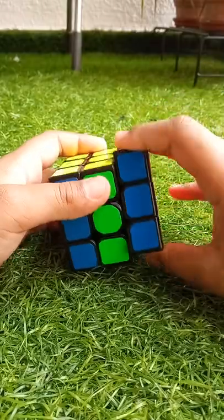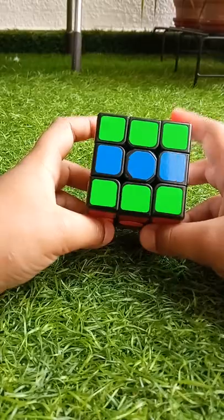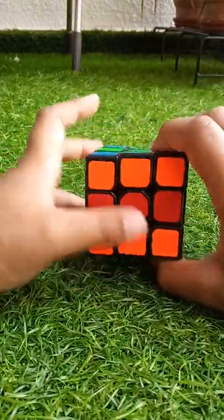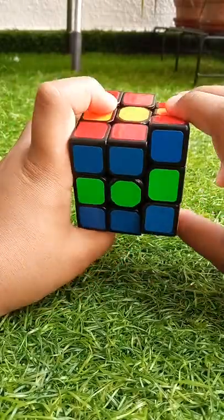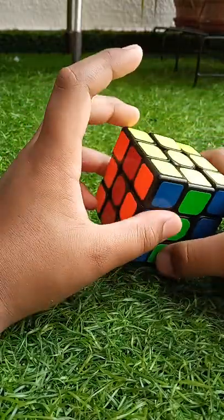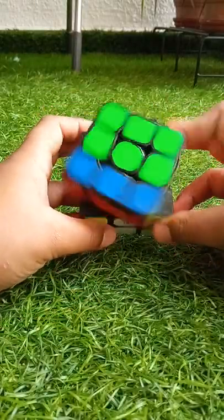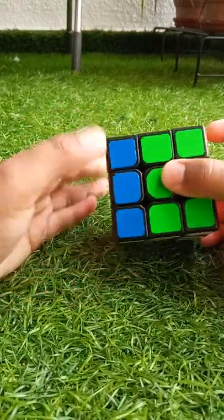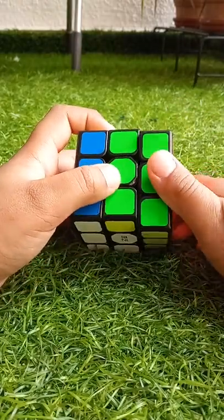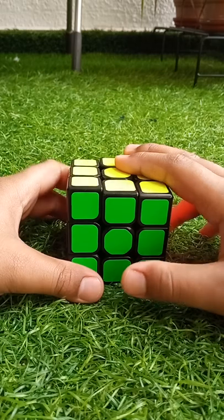Then R2. There we go, it's the stripes pattern — you can see the stripes over here. To solve this, it's the same algorithm: L2, F2, L2, R2, F2, R2. And it's solved.